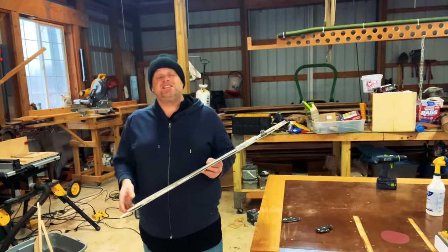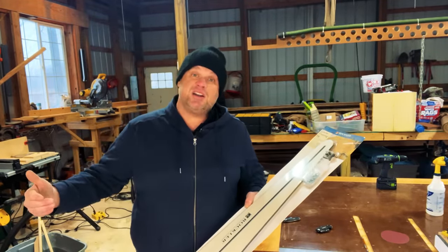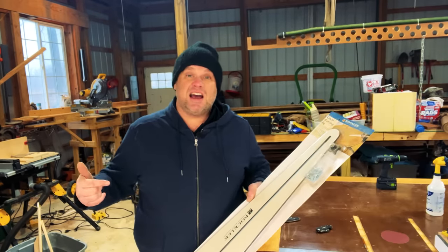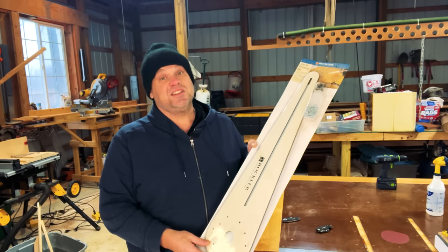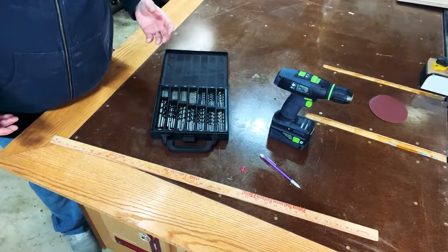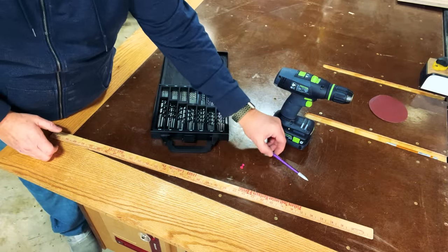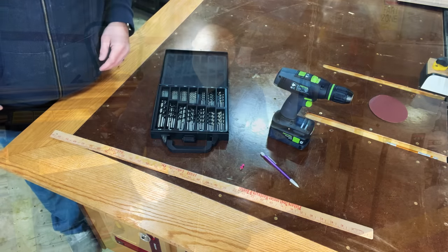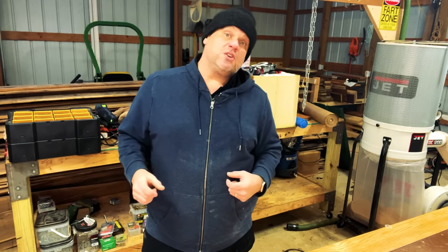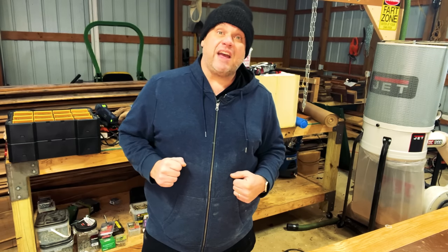I purchased this Rockler circle cutting jig right after I completed that clock, and as you can see it's still in the packaging. But there's a much easier solution. For this jig you simply need a yard stick, a push pin, a pencil, a drill, and a drill bit. These simple items will allow you to create a jig where you can draw a circle from one inch diameter all the way up to almost six feet in diameter.